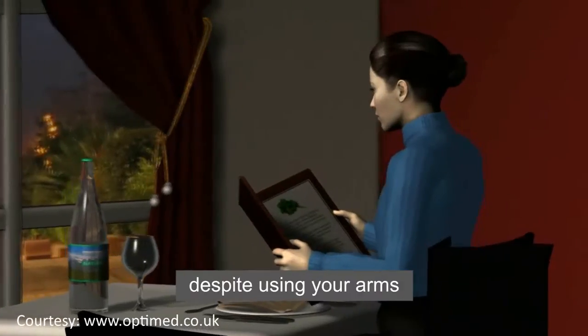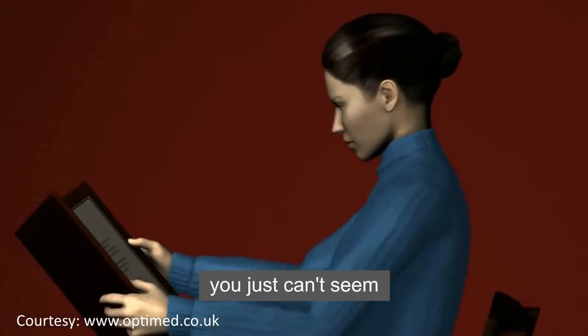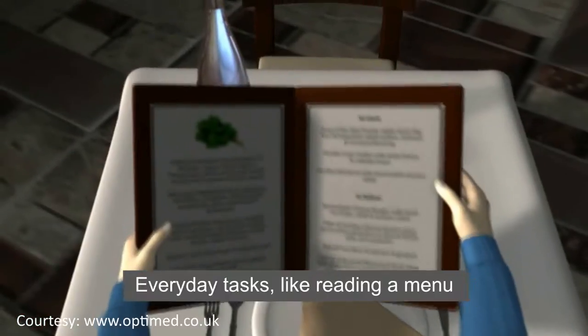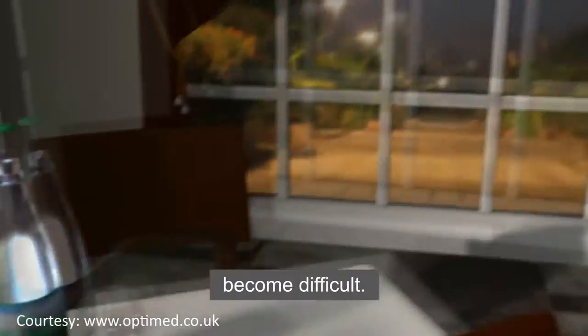Have you noticed that despite using your arms to move objects farther and farther away, you just can't seem to get the object into clear focus? Everyday tasks like reading a menu and seeing from near to far become difficult.